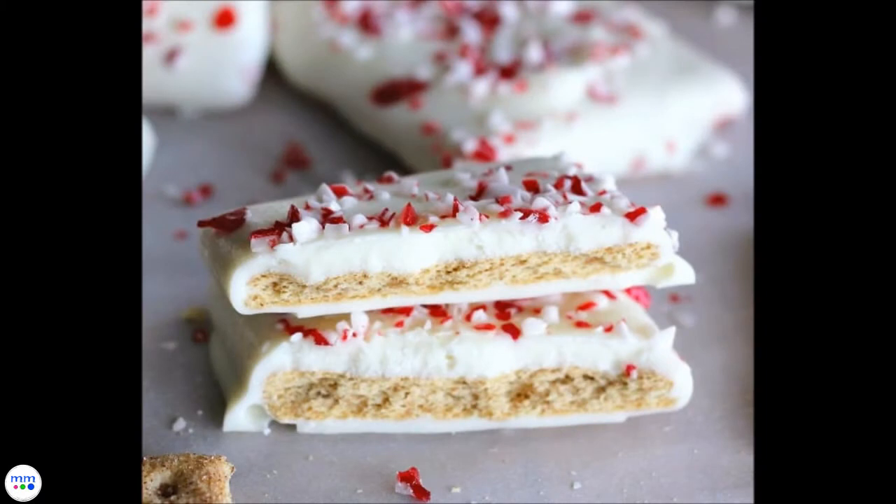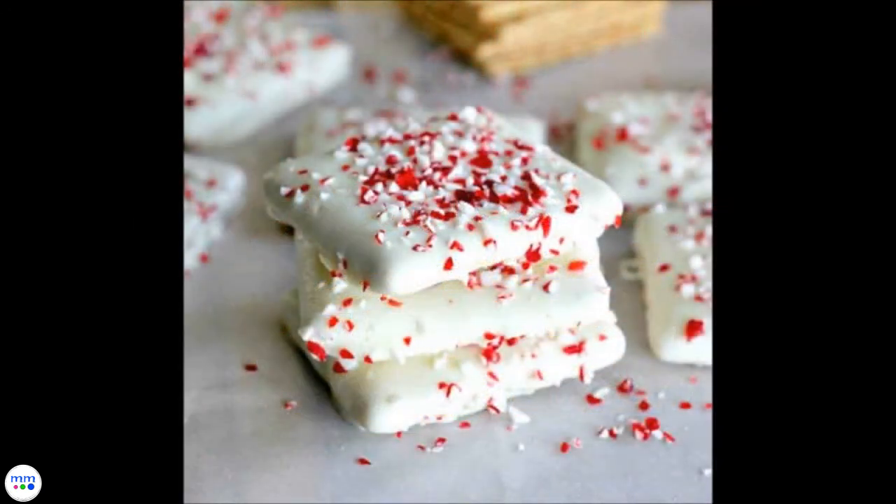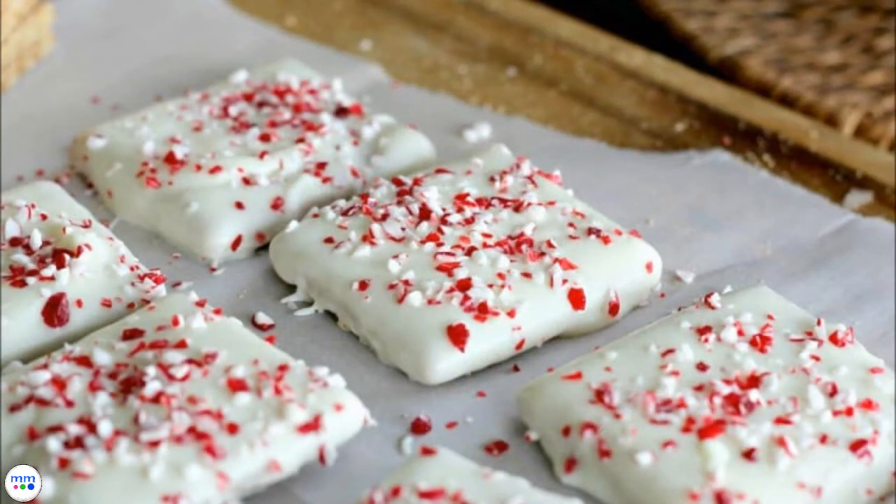If you don't care for peppermint, you can sprinkle with chopped nuts, toffee, Christmas sprinkles, mini chocolate chips, or cookie crumbles — pretty much anything you have on hand. You could also leave off the topping and maybe just add colored drizzle. These can be customized to suit the taste of everyone at your holiday party.